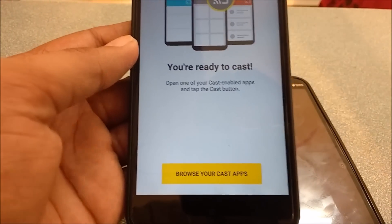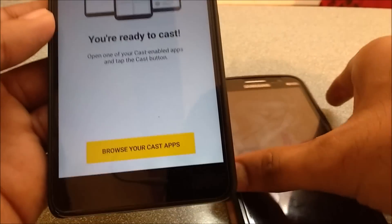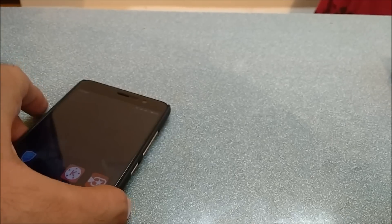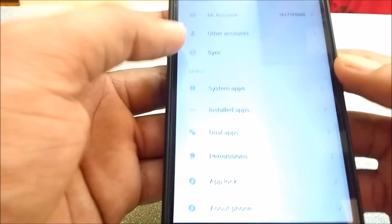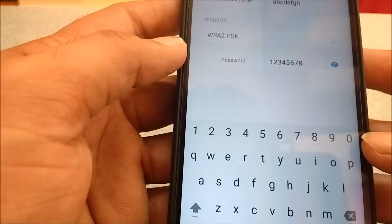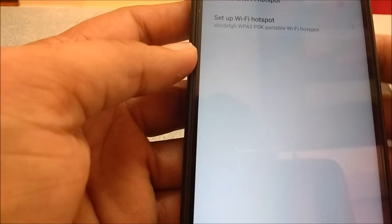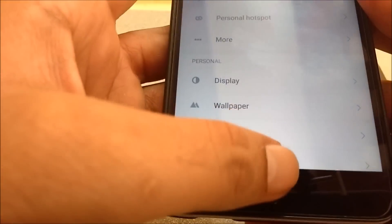The Chromecast is now set up and you'll see 'You are ready to cast.' Now let's see how to use Chromecast without the secondary device. Go to the primary device and create a hotspot with the exact same name and password. I've configured my personal hotspot and switched on the Wi-Fi hotspot.